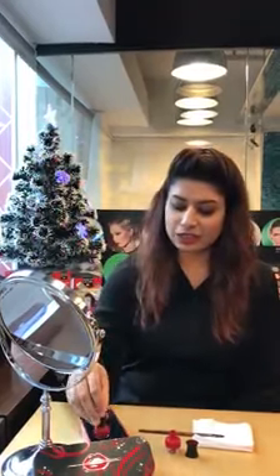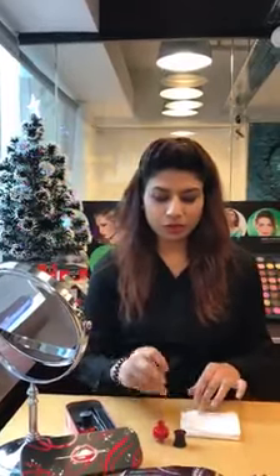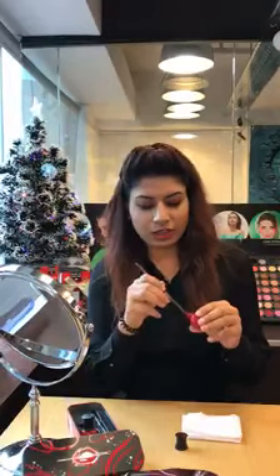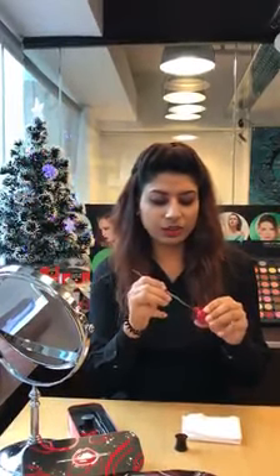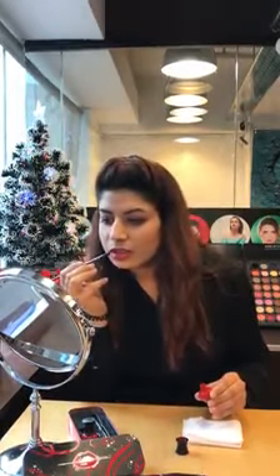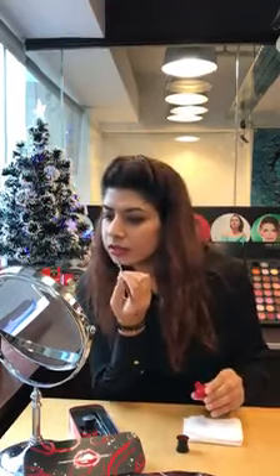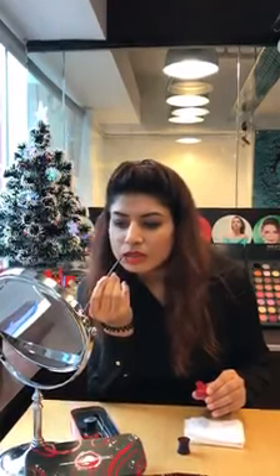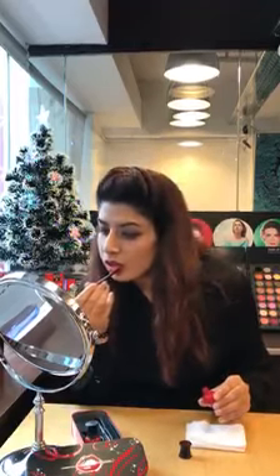So let me show you how to apply it. I already have one thin layer on so I'm going to add one more, like for the evening time. Daytime this is lighter, but for the evening time you want your lips to be sharp enough. With this limited edition you have a brush and it's really very easy to use. The brush is really soft and it gives you a perfect medium to apply.